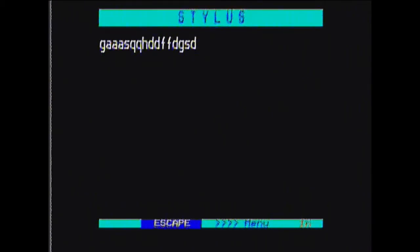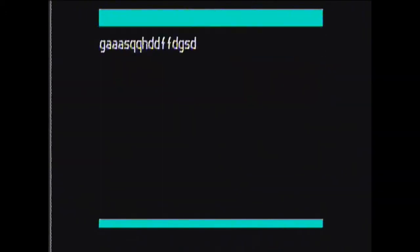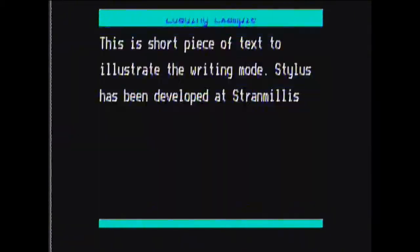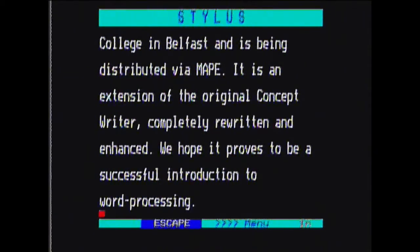Let's have a look at bringing up the menu. To do that we press the escape key, and we have this menu where we can actually load up some save files. So let's have a look - PiperStory. You can hear the drive kicking in there. And there's a good example - I can't even pronounce that, Stranglis College, but anyway there's actually the story behind Stylus, the concept writer, and there's the bottom - so that is very much just supposed to be the readme story explaining what Stylus is or was.